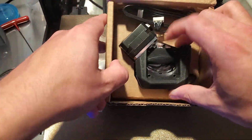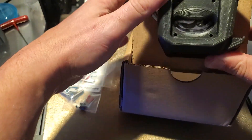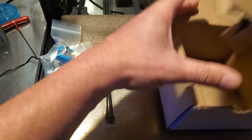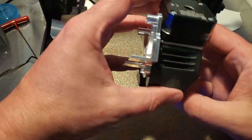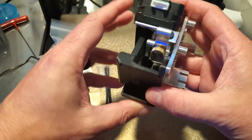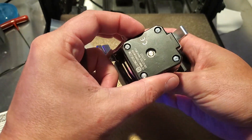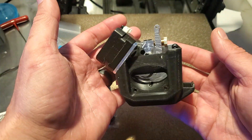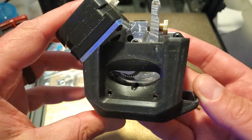This guy comes with the fan shroud, unlike the original, which is very nice. Got some zip ties falling out the side there. It's got a nice aluminum X carriage and extruder with the pancake stepper up here. Feels like it's just as heavy as the original one without the stepper motor, but it's nice that they include the fan shroud with this one already.